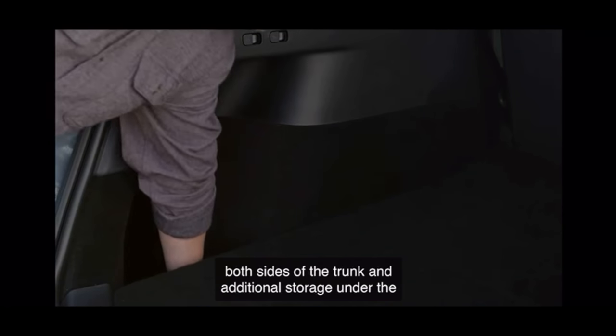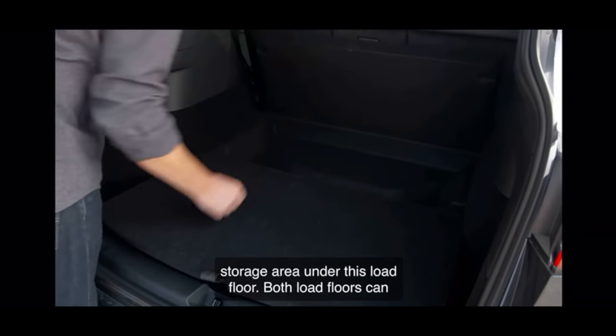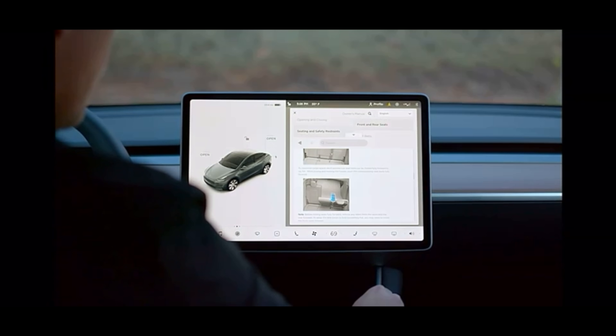The trunk has deep pockets on both sides and additional storage under the load floor. If you have a five-seater, you have an extra storage area under that load floor, and both load floors can stand upright in place. What we don't get to see is what the cargo area looks like with the third row upright. The video implies the rear sub-trunk is the same in both configurations, but it would be nice to see how much the third row leans over the sub-trunk area and what the remaining cargo volume might be — important when you're hauling six passengers and all their stuff. The leaked video ends showing the seven-seat configuration in the in-car owner's manual, and the online owner's manual still shows only the five-seater.